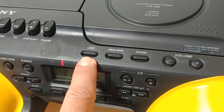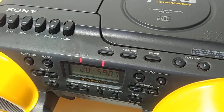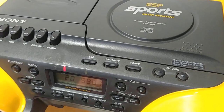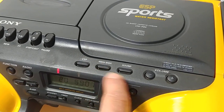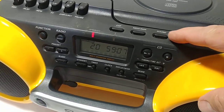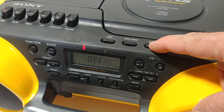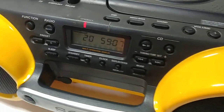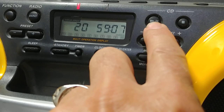Here you have ESP — Electronic Shock Protection — for the CD player. Turn that on and if you bump it, it will remember where it left off and start playing again. Then you have your Mega Bass and some sound controls, like surround sound presets: rock, pop, live, vocal, or off. Here you have your volume controls, CD play, and CD stop.